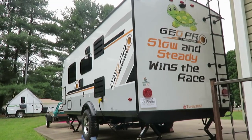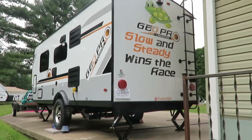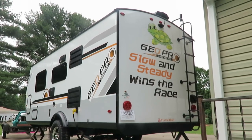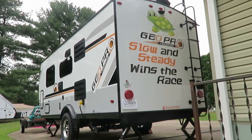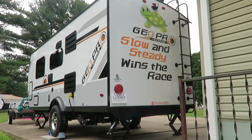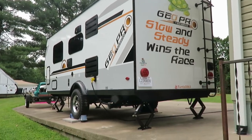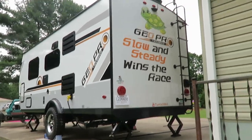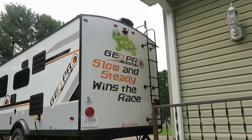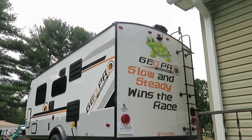To sum this all up, there are some things you have to purchase when you first go out for your maiden voyage. Don't think you just buy the camper from the dealer and head out - you need to have a few things ready to go. I gave you a list of what you'll need and I'll also put that in the description below the video.